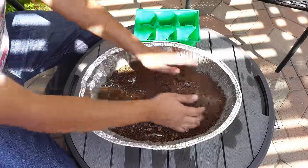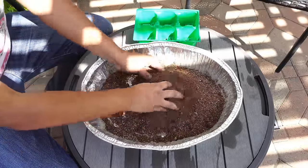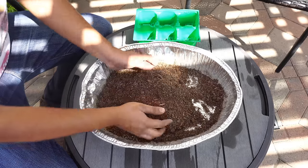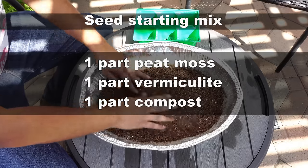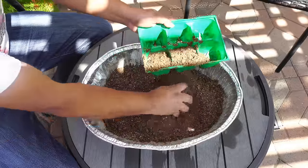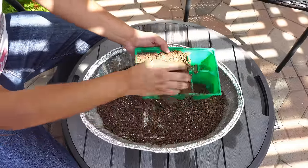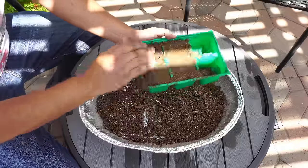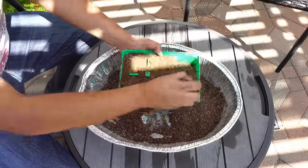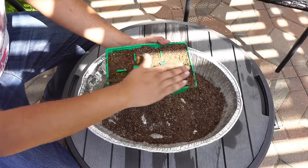We're going to be starting our cucumber plants in seed starting cells. We are preparing our seed starting mix, which is a combination of peat moss, vermiculite, and compost. This is the best combination you can use to start your own seeds. You can use coco coir instead of peat moss if you prefer, and this combination makes a very nice seed starting mix.